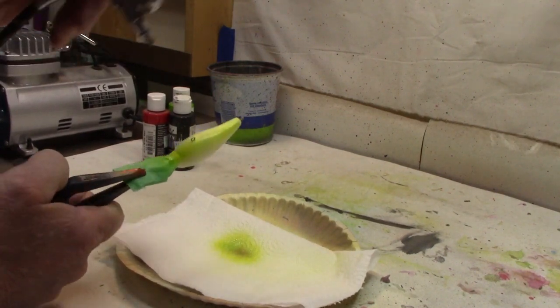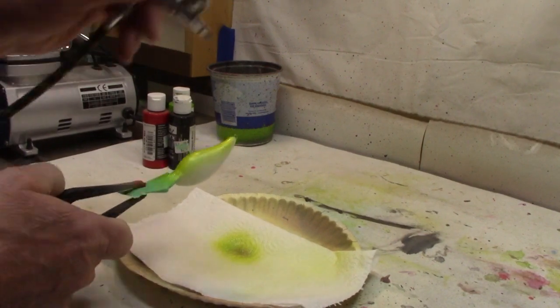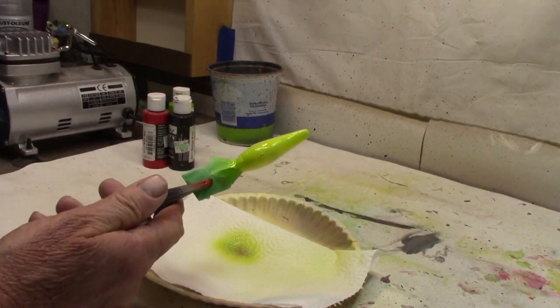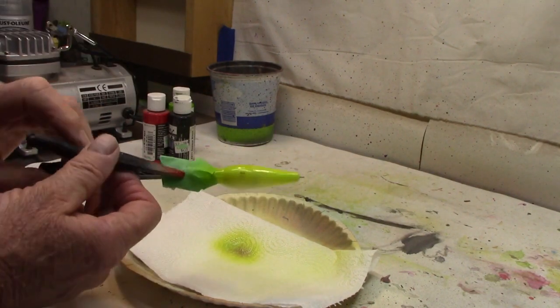So we're just going to go right up here on the side, get a nice pearl on the bottom — that's all we want. Just a little pearl on the belly and we got it covered. Let me clean this out and we'll move on.